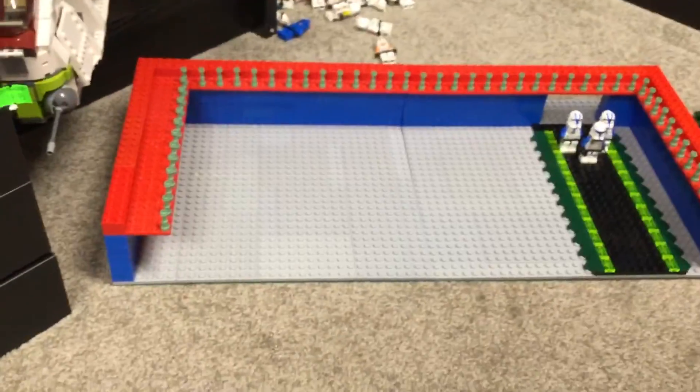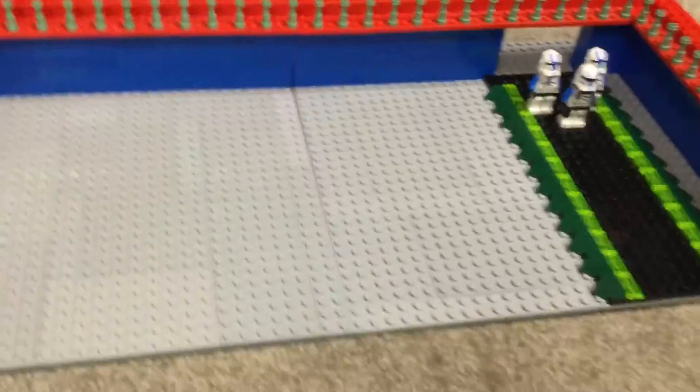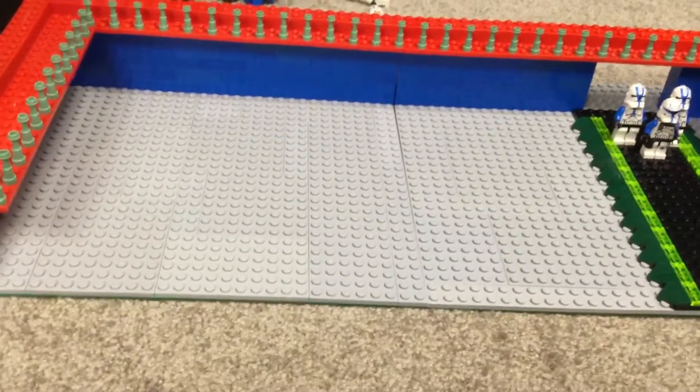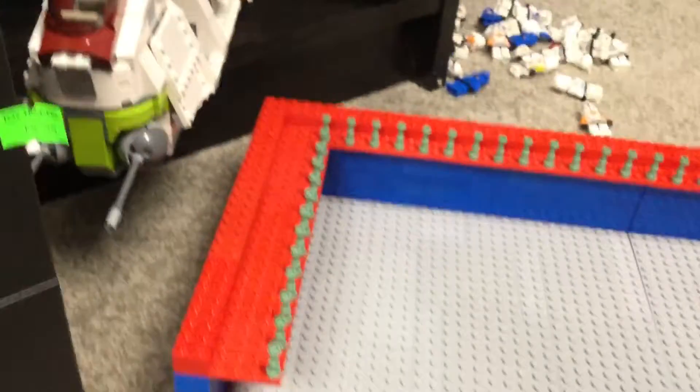And then we of course have these blue walls. Originally I was planning on making them gray, but Pick-a-Brick did not have gray, so I got a few bricks and then used the rest from my collection.